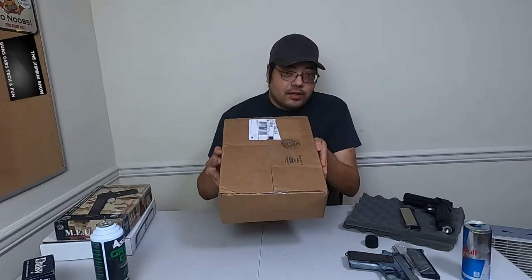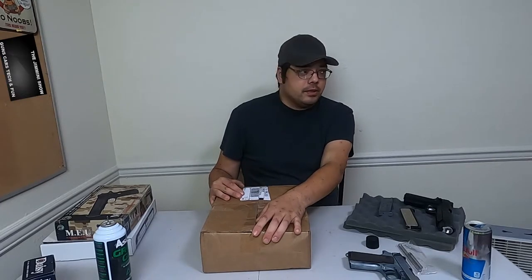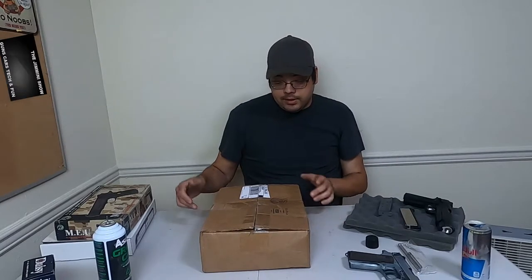I'm going to take a sip of this and we're going to get to this box. So this is a Fox Airsoft $150 mystery box — it was actually $149.99. Fox offers free shipping if you spend $150 or more, so I ordered a Fox Airsoft patch. I'm not a patch guy but it was only a couple of bucks, so I managed to get free shipping by paying a couple of extra dollars instead of paying $10 in shipping. I couldn't find any good coupon codes right now. I did so well with the $100 box, I wanted to see what was in the $150 box. Let's see what we got.